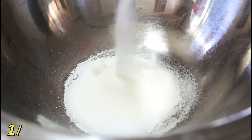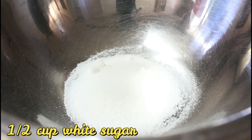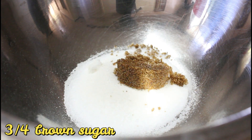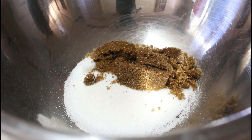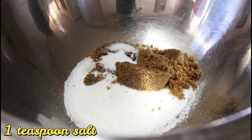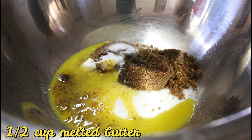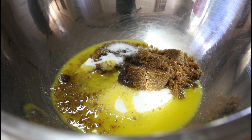First, we need a mixing bowl. Then we'll add 1/2 cup white sugar, followed by 3/4 cup brown sugar, 1 teaspoon of salt, and 1/2 cup melted butter. And then we're going to mix it.